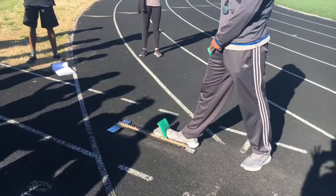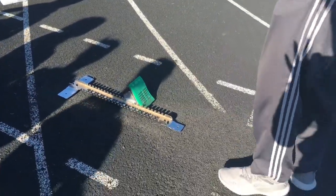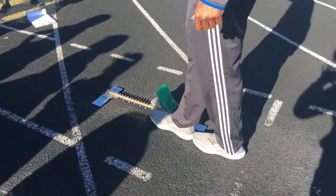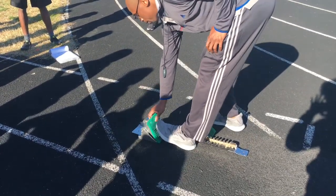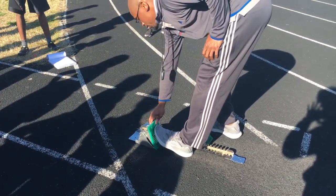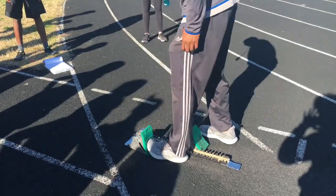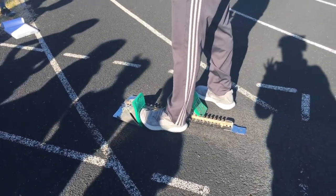You want to have your toe in the middle of the peg. For your back foot, you're going to do three steps — one, two, three. All right, so I'm right there. Look, y'all see it's at the back of the block.